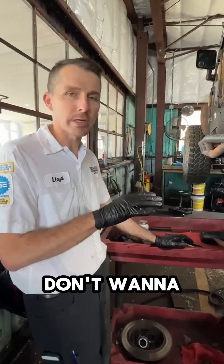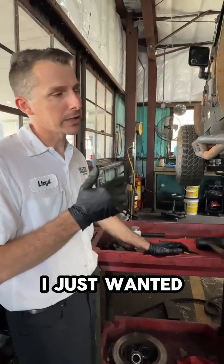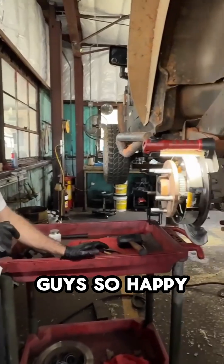The biggest problem is it can cause your analog brake system to be disabled if you have a problem there. So certainly something you don't want to ignore if you have those lights on. I just wanted to share that with you guys, so happy motoring.